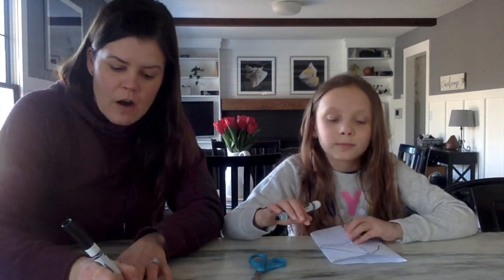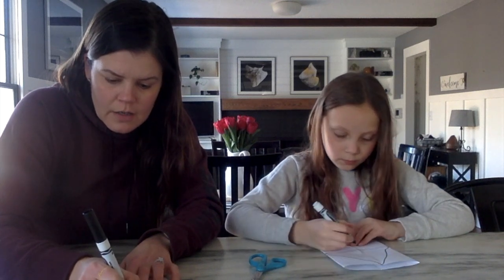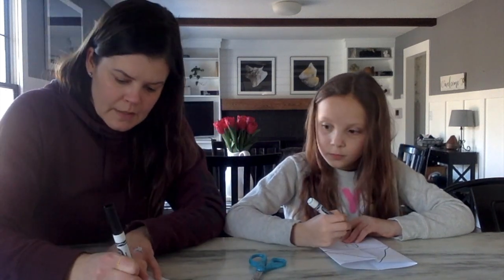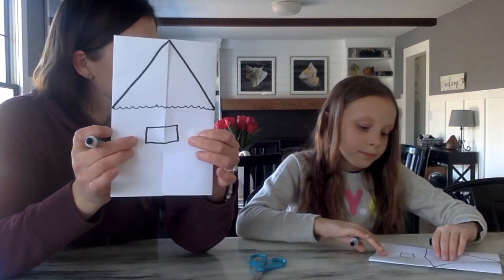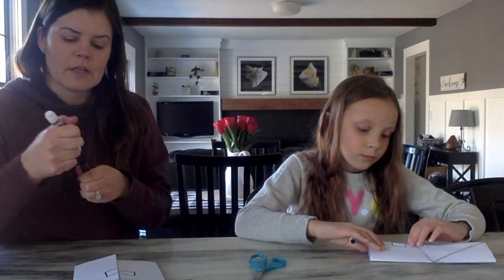Next, we're going to draw our little windows where we'll be peeking out. Just draw two little squares — one on this side and one on this side — so it kind of looks like a window that's going to open.